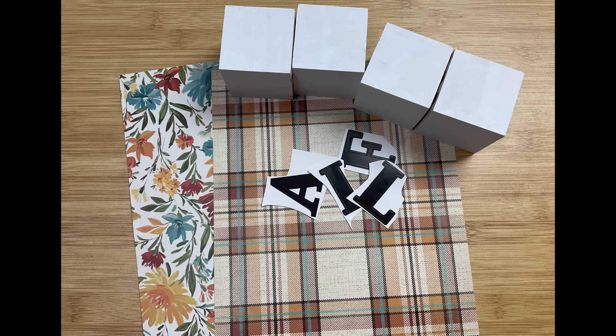First thing I'm going to do is take these blocks. You can see they were painted white because you buy these natural colored. I am repurposing these for today's project and I am going to paint all of the sides with Waverly chalk paint in the color Agave. I measure these and they're about two and a quarter inches on each side.